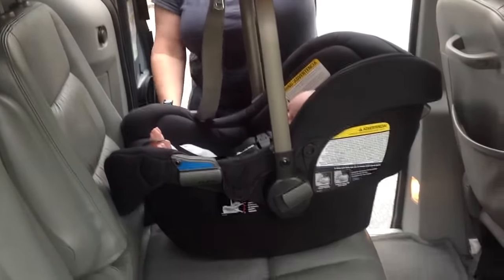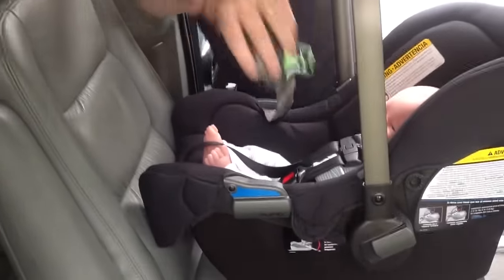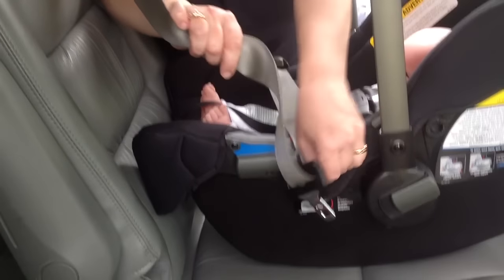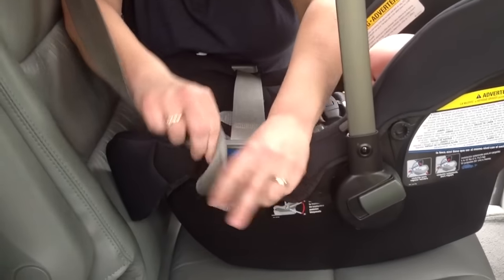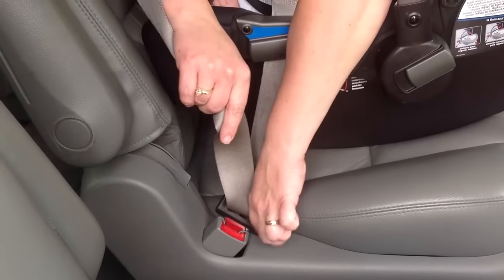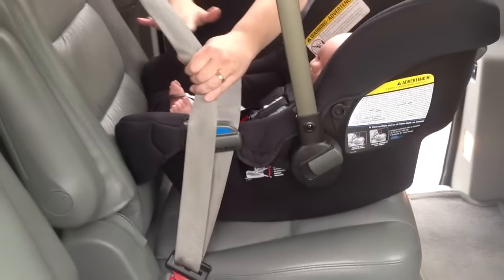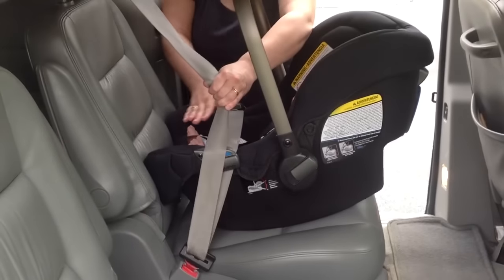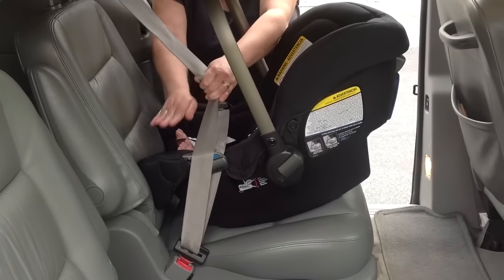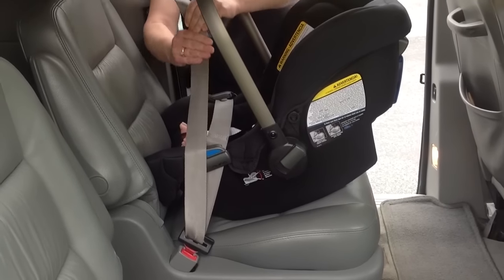You are going to thread just the lap belt portion of the seat belt through the two guides and buckle. With my technique, I like to take the tension out of the lap belt portion first, applying some tension on either side and taking up the slack with the other hand.